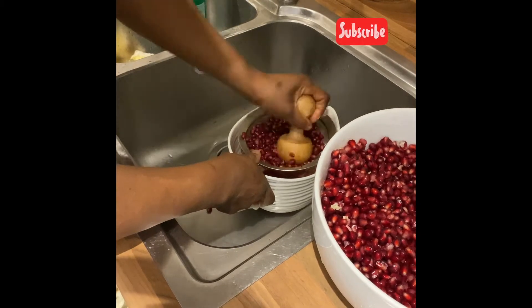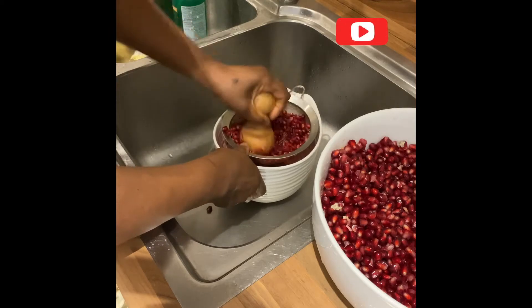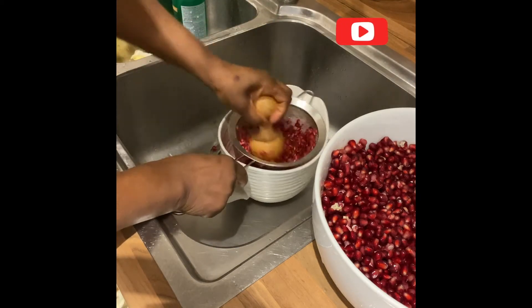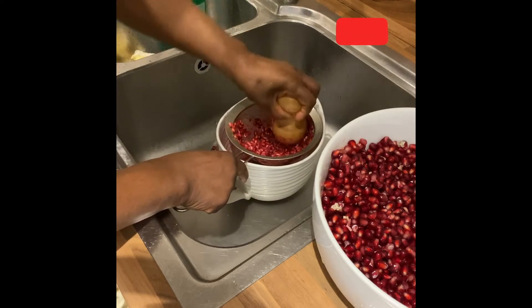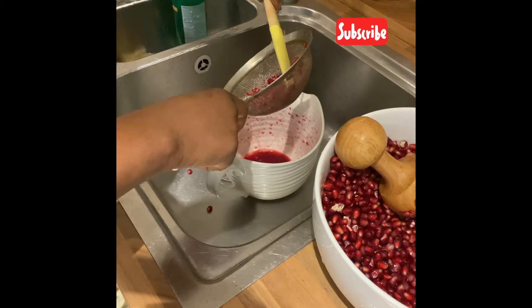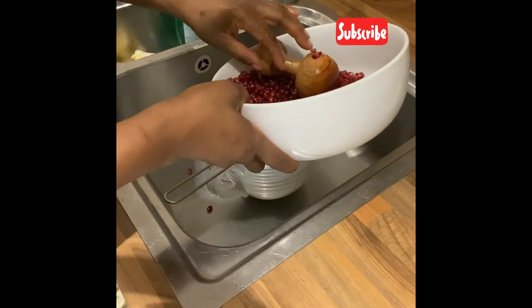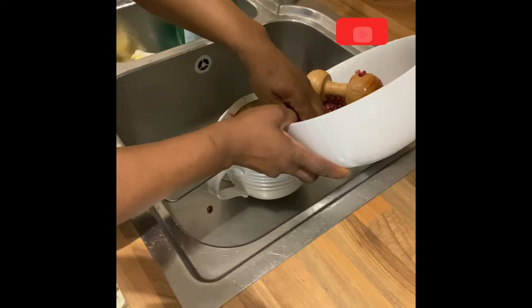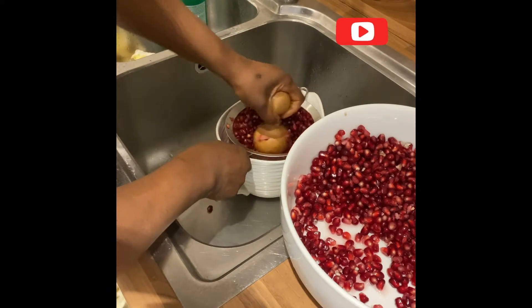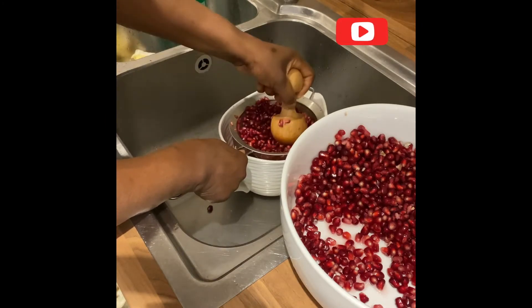I'm going to squeeze through the sieve. You could also use cellophane or a cloth another way and then squeeze that through. Just repeat the process until you're done. You can also sometimes just blend it with the seed — that's fine as well, because I'm not going to throw the seed away.